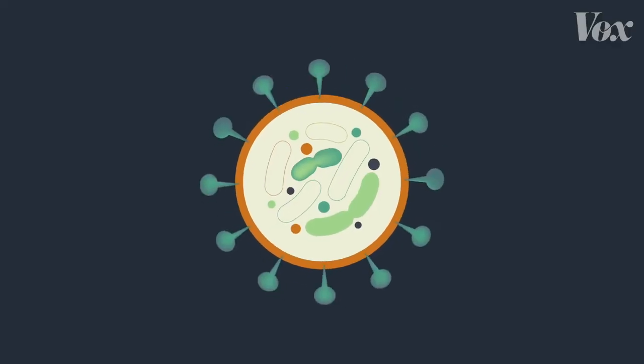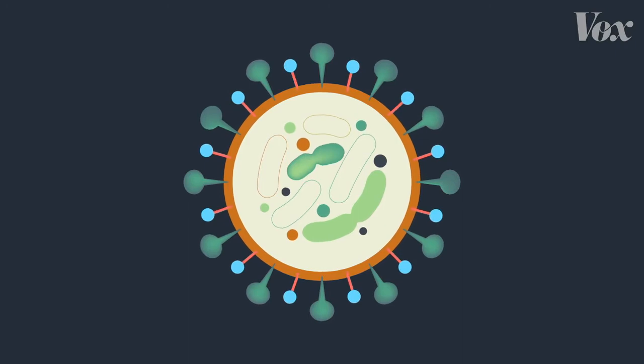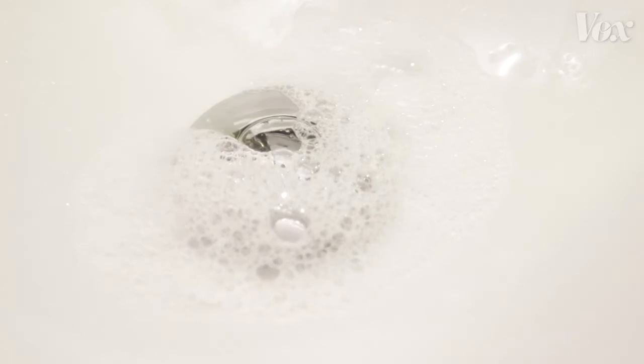Let's go back to our coronavirus molecule with that layer of fat holding everything together. When it interacts with soap, that fat gets pulled out — soap literally pulls apart and demolishes these viruses. And then the water rinses the harmless leftover shards of virus down the drain.